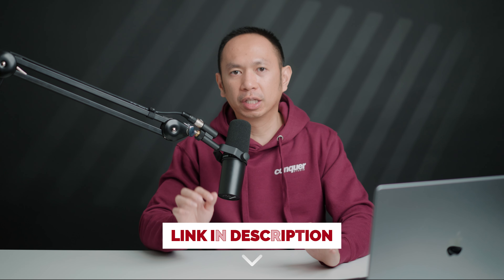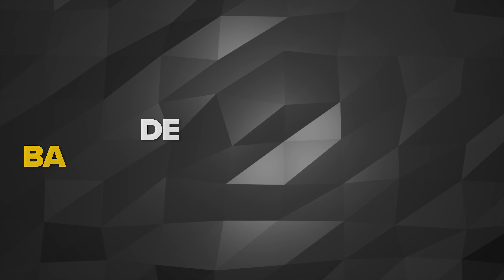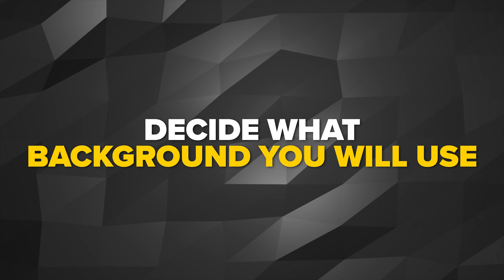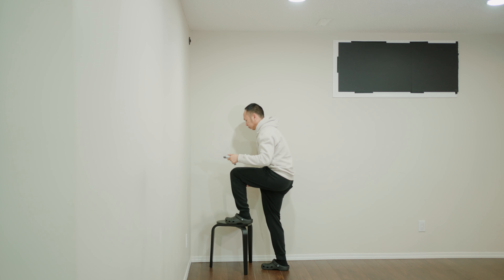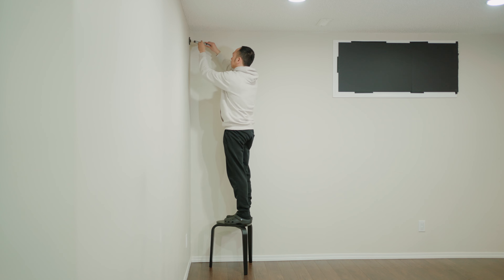All the gear mentioned in this video is in the link description. Here's my first tip: decide what background you will use. We went for Savage Paper because we don't want to paint our walls. Since we have multiple clients, we wanted to use multiple colors and also cover the small windows.